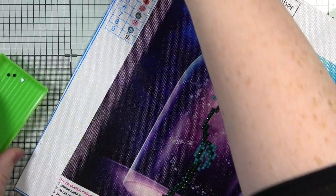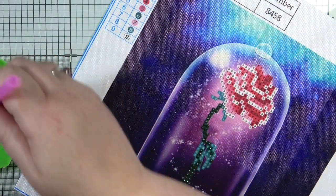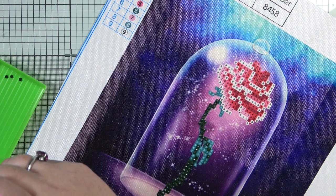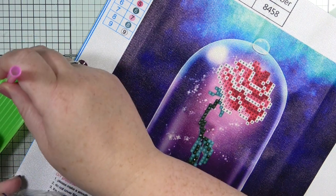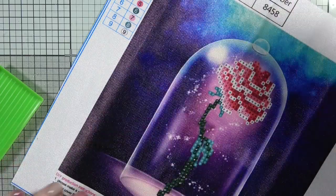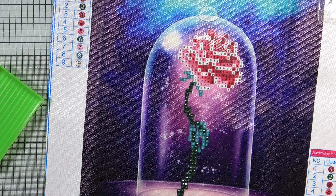We've done that - I'm going to try and move these back carefully. I don't want to make the hole bigger so I'm using my gem tool. Then we're going to go on to number three.